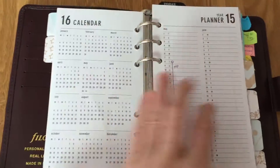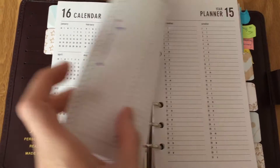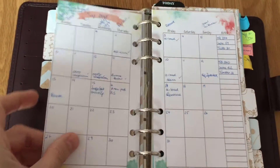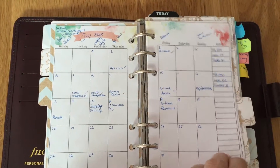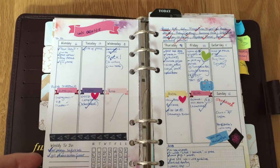Then I've got my overview for the year, which doesn't have much in yet — I just marked down when I'm away. That hasn't printed properly double-sided yet because I was playing around with it. Then I have a month-to-view, which I mainly use to track what I put on my blog.